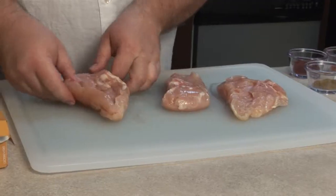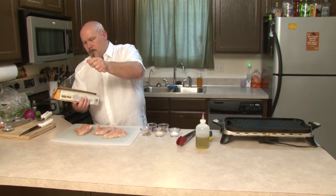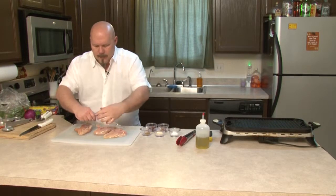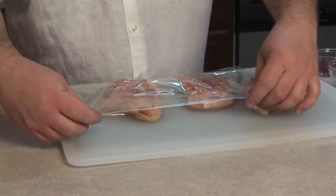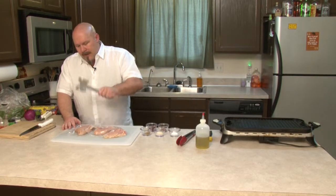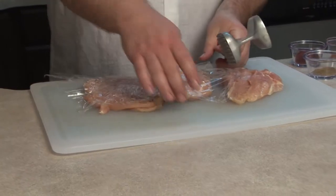Now we cover it with plastic wrap. Why? Because we don't want to get splattered with little bits of chicken when we start hammering this. Nice even strokes — you don't have to kill it. Let the hammer do the work. There we go, it's almost double in size.